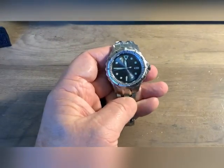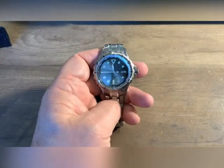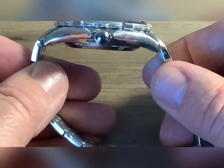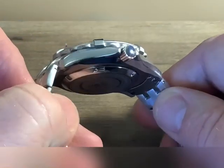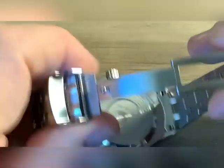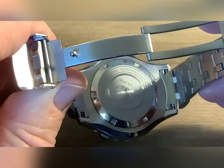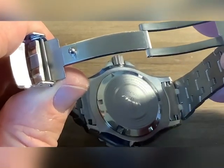It's a big watch — 47 millimeters. If you've got a small wrist, I do not recommend it. But the lugs do turn down, so it wears smaller than its actual size. The fit and finish on this I like. It's got a little frog on the back. I think it's a cool looking little watch, and for the price point I feel it was well worth $88.